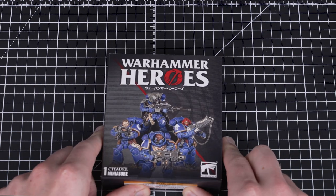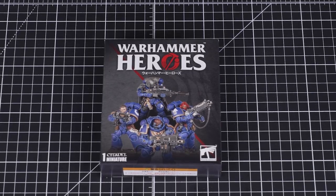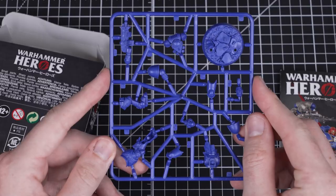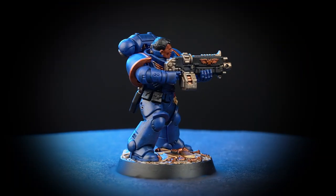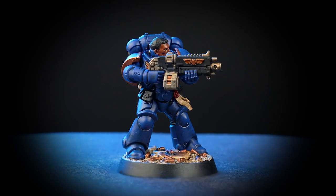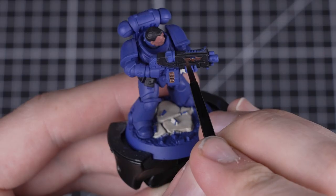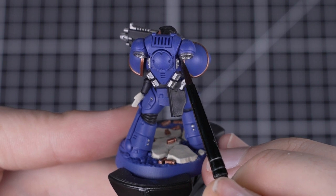Congratulations on buying your Warhammer Heroes Mystery Box, and welcome to the awesome Grimdark Universe of Warhammer 40,000. The box contains everything you need to build your first member of Strikeforce Justian. In this video, we'll be showing you how to bring the indomitable Brother Vignius to life by building and painting him. Painting your miniatures is great fun, and by following this guide, you'll be able to get your miniatures looking great and on the gaming table in no time at all.